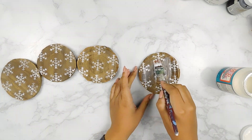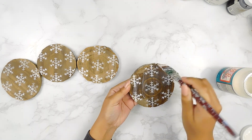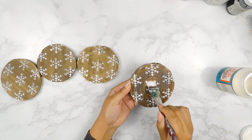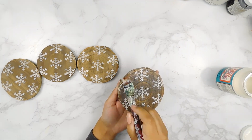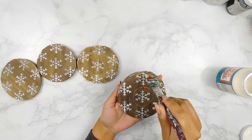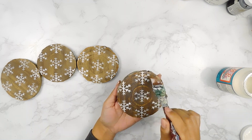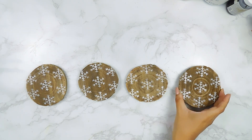Next, I'm going to seal each coaster using some Mod Podge. And that'll be it for these beautiful Winter Rustic Coaster DIYs — what do you guys think?